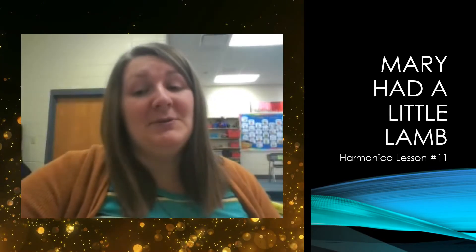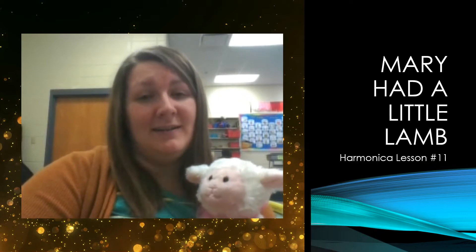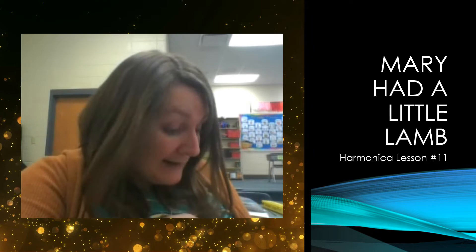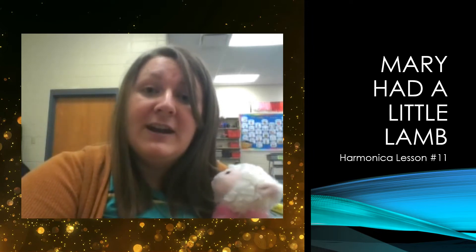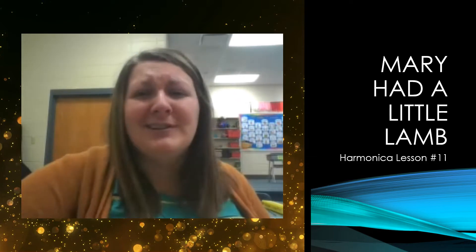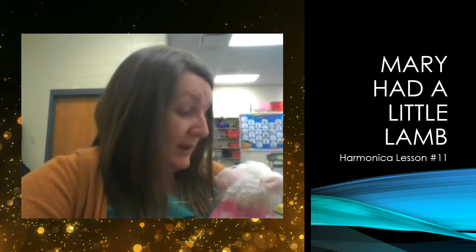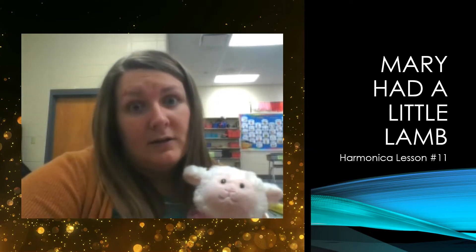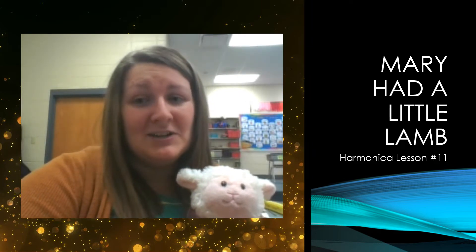Hello boys and girls, today we are going to be doing the song 'Mary Had a Little Lamb.' In 'Mary Had a Little Lamb,' we are actually going to be discovering that the song itself is not too difficult — there are only about four pitches in the song that you'll need. So go ahead and get your harmonicas out and let's begin this journey into learning 'Mary Had a Little Lamb.'